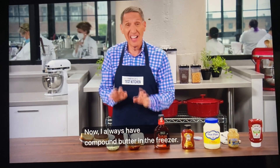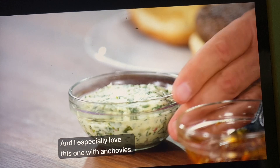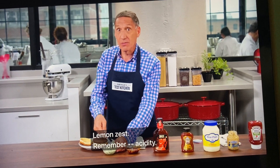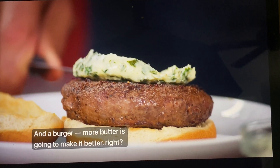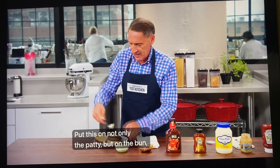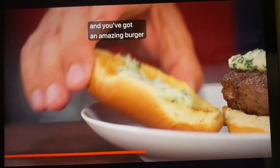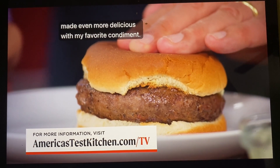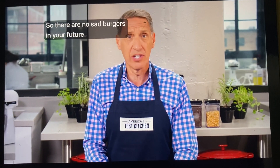Lastly, compound butter. I always have compound butter in the freezer, and I especially love this one with anchovies — remember, umami — lemon zest — remember, acidity — parsley, and garlic. On a burger, more butter is going to make it better. Put this on not only the patty but on the bun, and you've got an amazing burger made even more delicious. There you have it — condiments, so there are no sad burgers in your future.